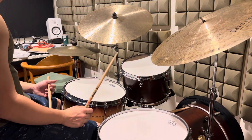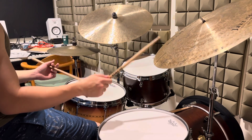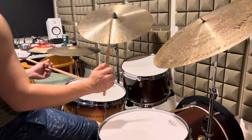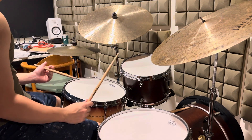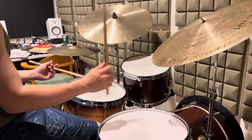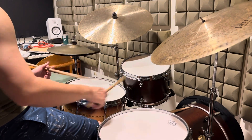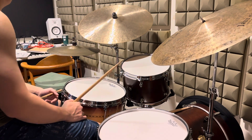The second version goes like this: one, two, three, four. And the third version: one, two, three, four. Something like that.